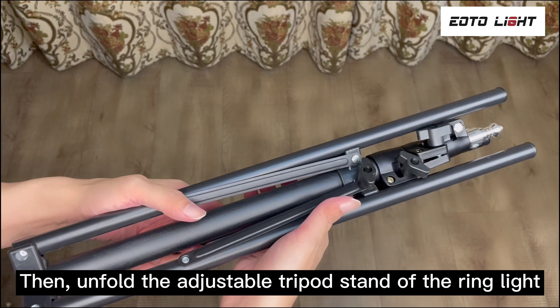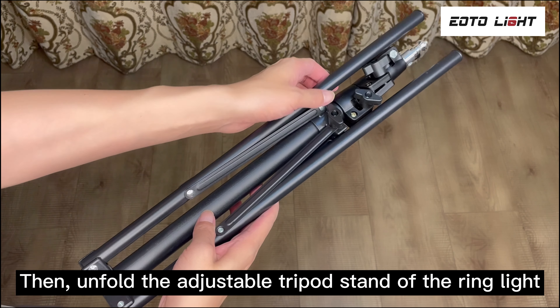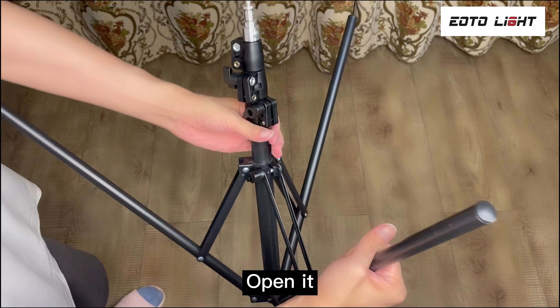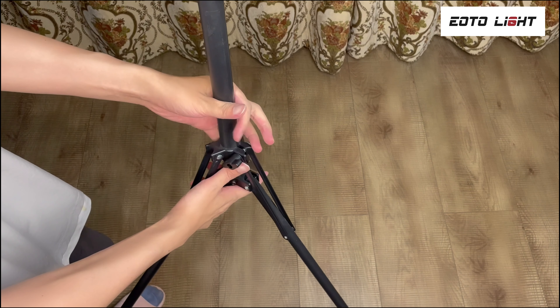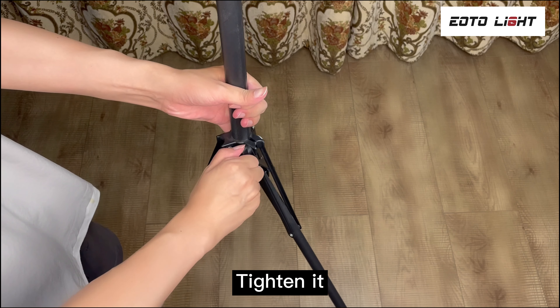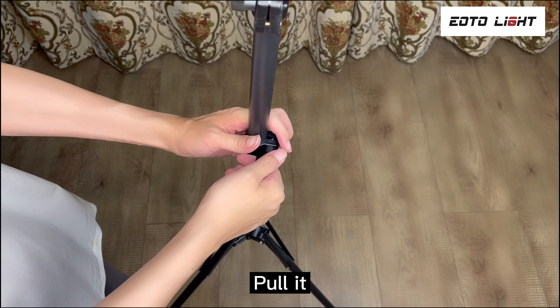Then unfold the adjustable tripod stand of the ring light. Open it, tighten it, then pull it out and tighten it again.